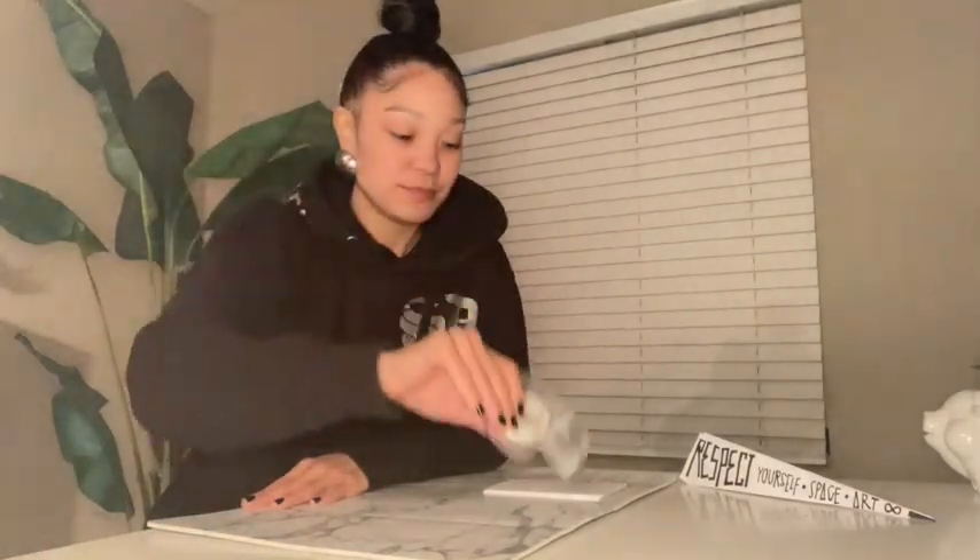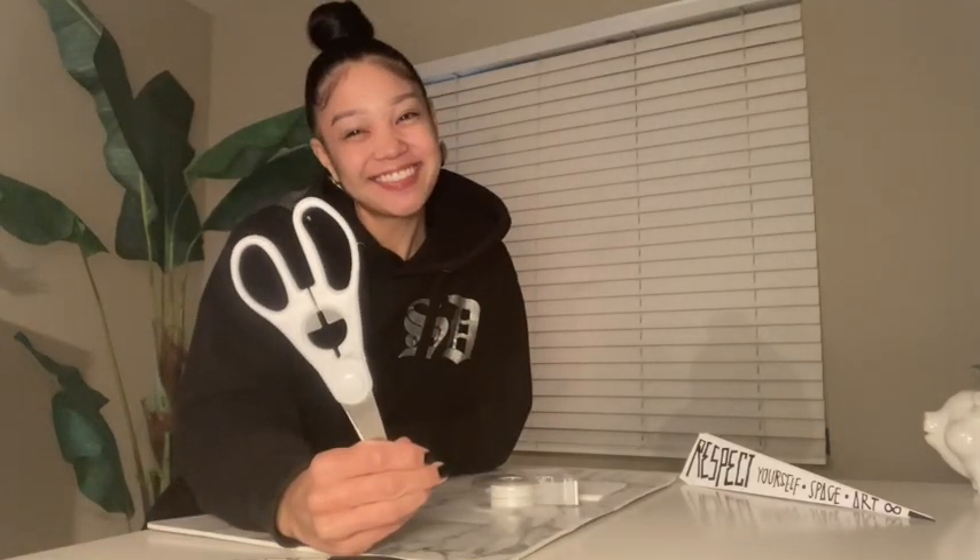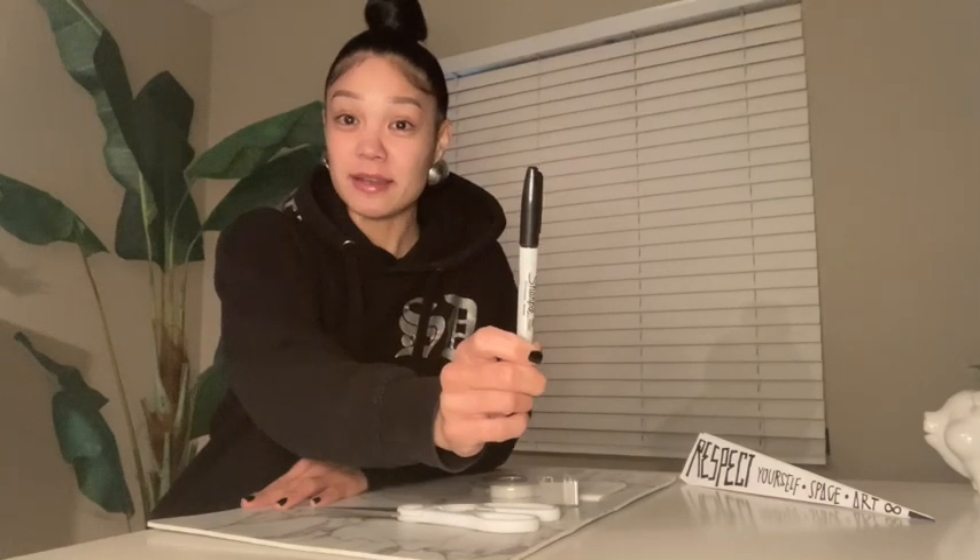Then we'll be needing some tape for later, some scissors, a Sharpie or a pen, some watercolors, a cup of water, and a mirror.